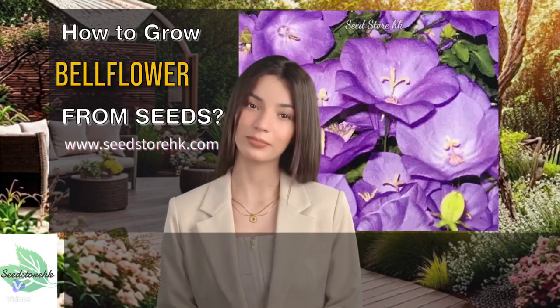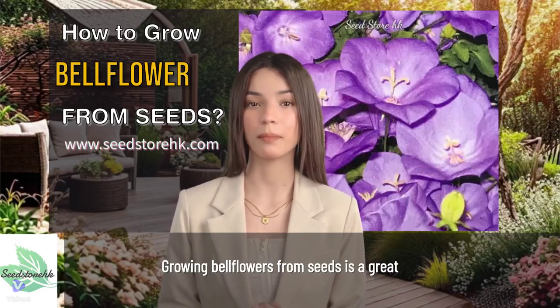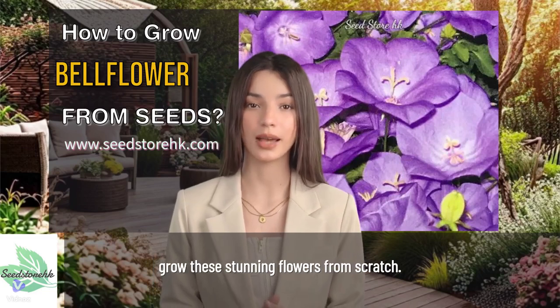Hey there, green thumbs! Are you ready to add some beauty and charm to your garden? Growing bellflowers from seeds is a great way to do just that. In this video, we'll show you how to grow these stunning flowers from scratch.